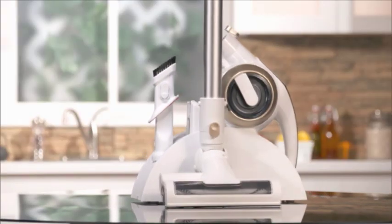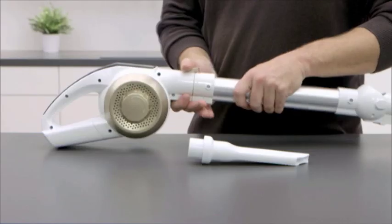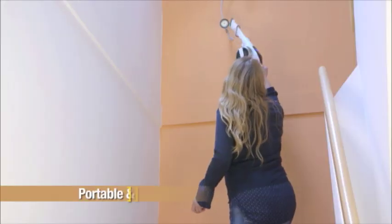And the best part is the features and attachments allow you to configure it into one of the easiest and most convenient vacuums with just the push of a button. It only weighs about three pounds.